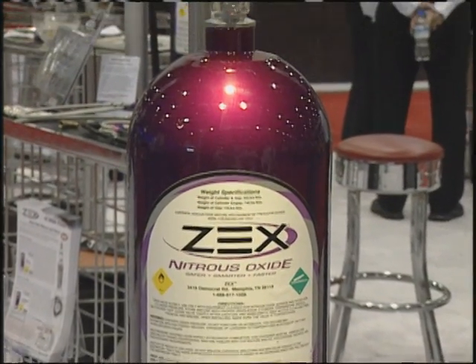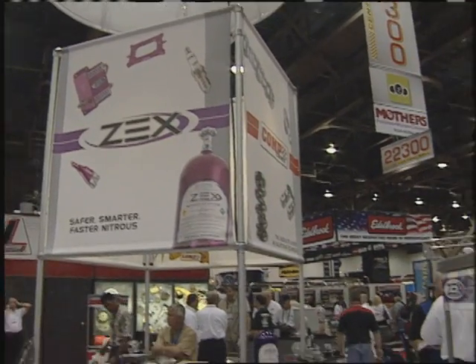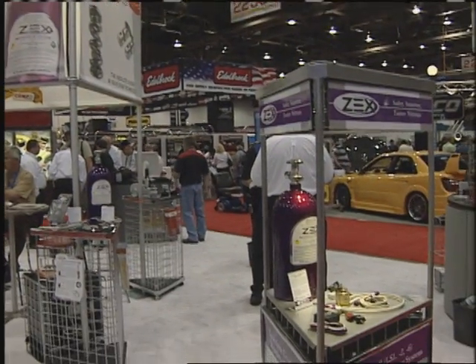Now, you said it's adjustable from 150 to 250 — how do you adjust it? It's real simple. There's only two little jets. Literally, you can make the tuning change in a matter of about a minute and a half. Two little nuts, take them off, put two new jets in it. You've instantly gone from 100 to 200 horsepower, 250, whatever you want. We get everything we need here — even got the arming activation switch, the tank, everything.